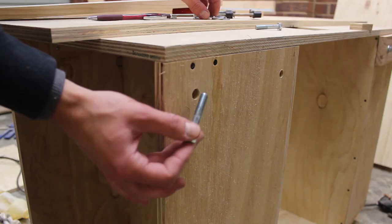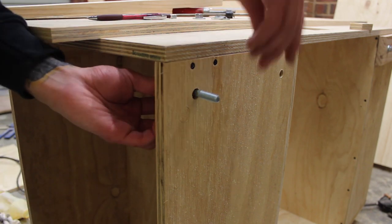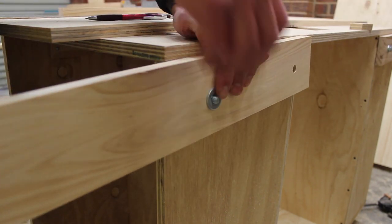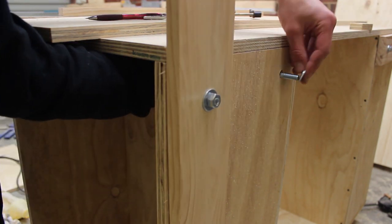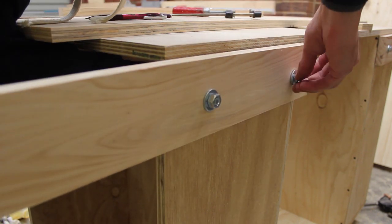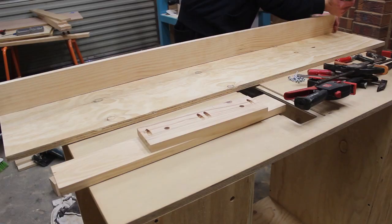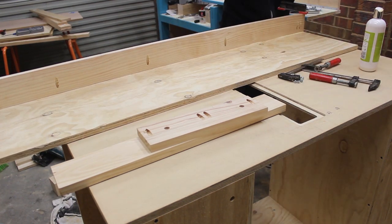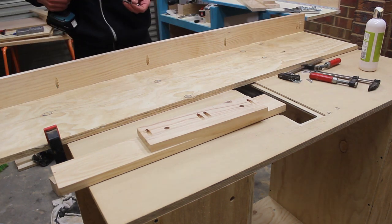I'm using oversized holes with bolts for the outfeed table. This way I can adjust it up and down depending on the location to make sure I have it dead flat to the table itself. The outfeed table is made with regular soft plywood and I'm using Kreg screws and 3 inch wide boards as the support braces.